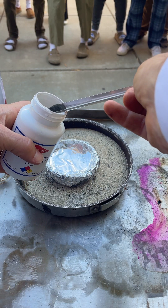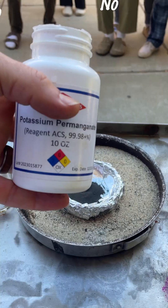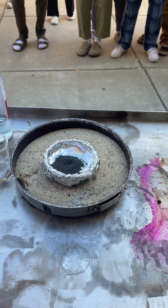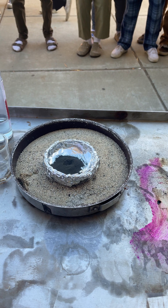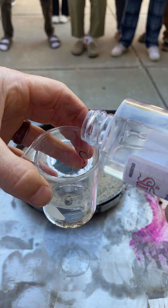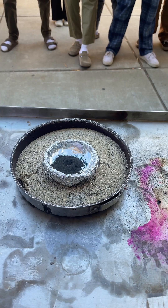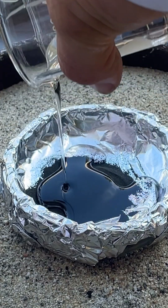Let's get our potassium permanganate and make a nice big pile. Has this been heated? No, it's not heated — just nice cold room temperature potassium permanganate. Our glycerin — is this heated? No. I'm going to put it in this little beaker right there. We'll put a nice little glob in. Ready? Cold and cold.